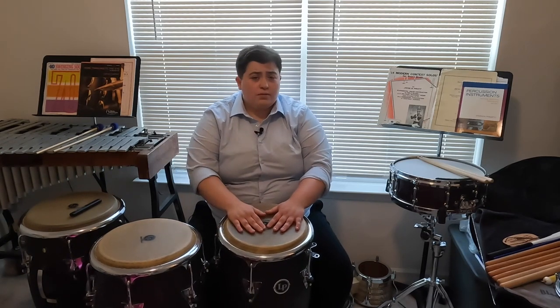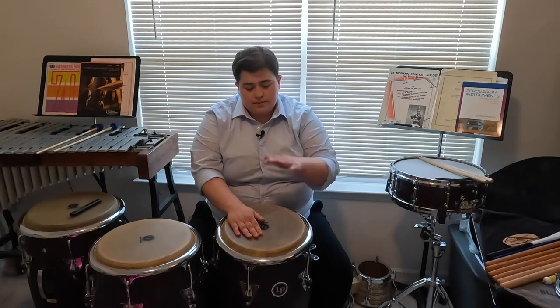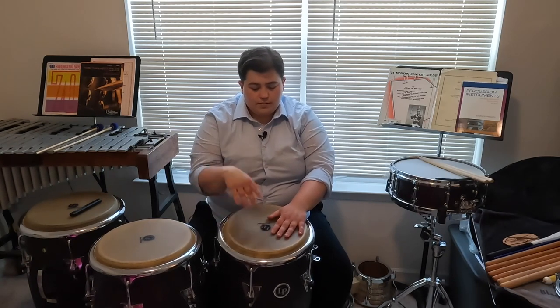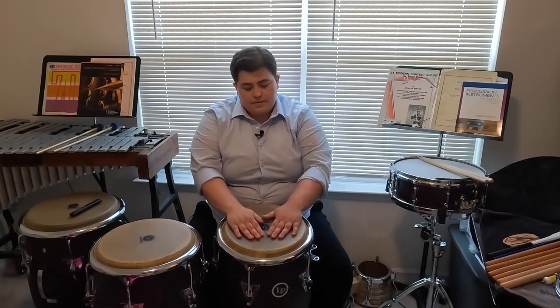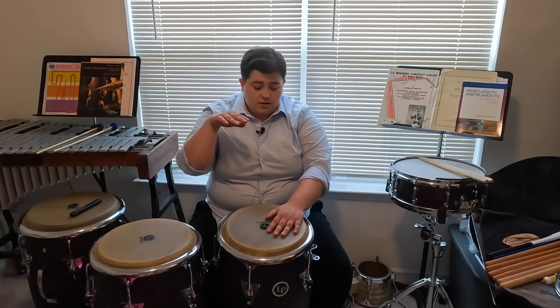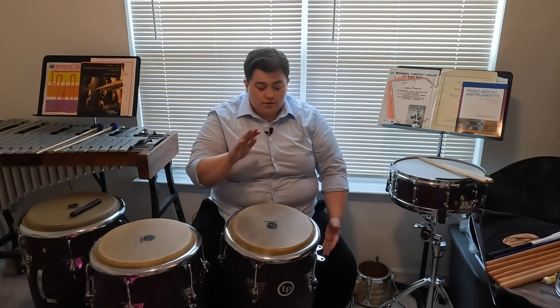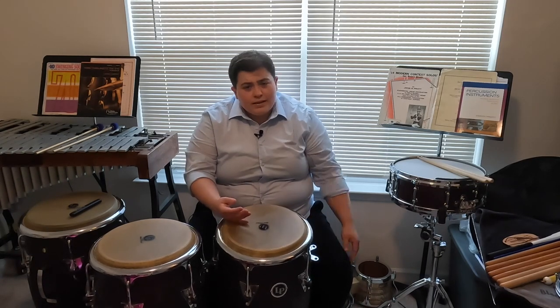Notice that I'm using all of the weight of my arm, and even though this is my highest drum, I can still get a low grounded sound with our bass tone. Last and most importantly with the bass tone: make sure to relax and let go.